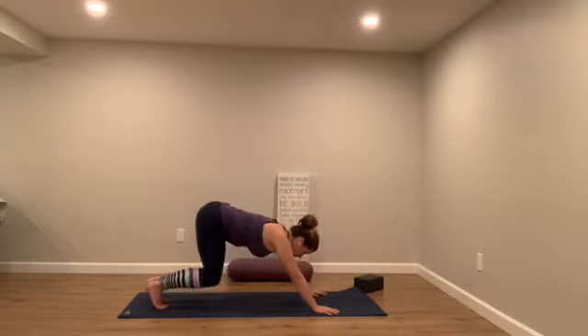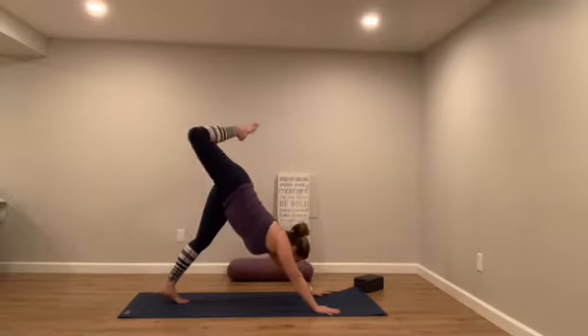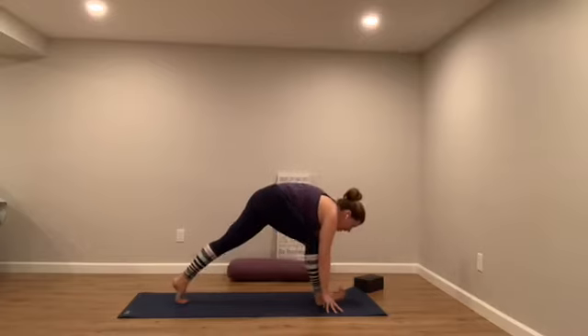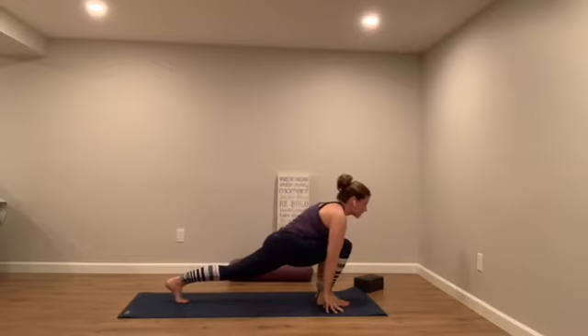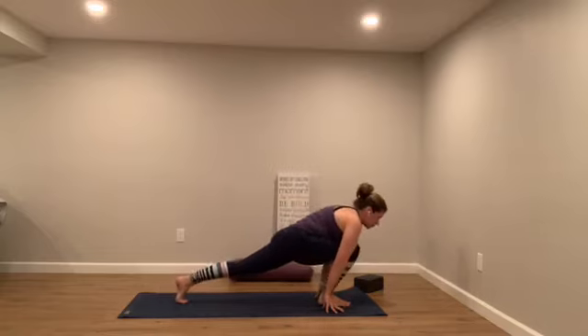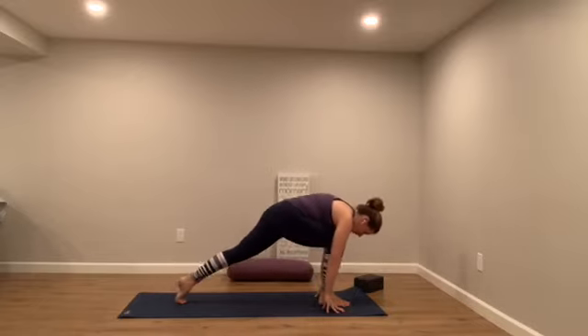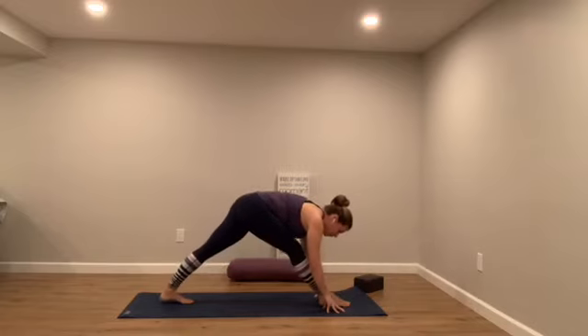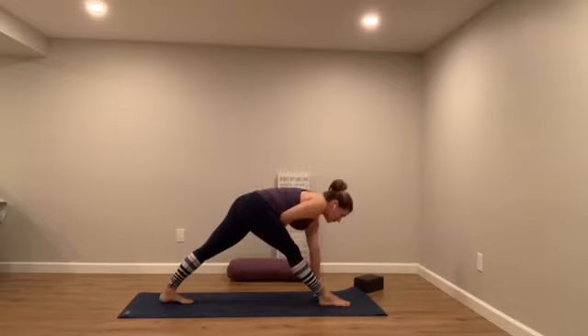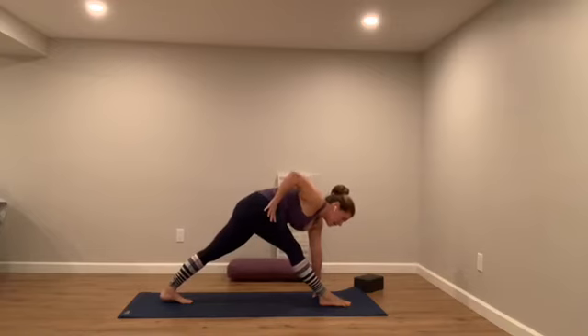Downward facing dog — everything draws up and back. Take that right leg high to the sky, breathe it in. We'll step that right foot forward right between the hands. Take an inhale into your lunge — chest rises. Exhale, straighten out that right thigh and pull back. Breathe in, bend your right knee. Exhale, pull back. One more time — bend that right knee. Now as you exhale, pull back and hold. Your left hand can always be on a block if you have one — today's practice, that is really useful. Take your right thumb into your right hip crease and pull that right hip back more.